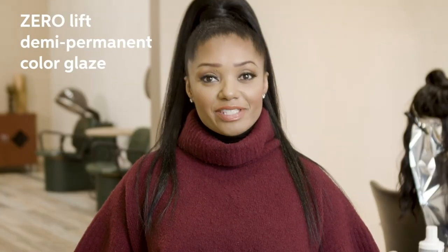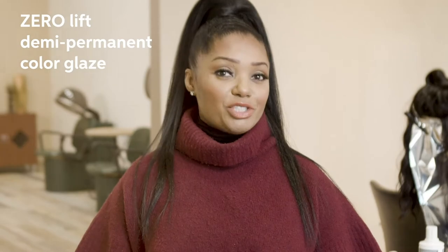Shinefinity is a zero-lift, semi-permanent color glaze full of shade options, which is awesome for me when I'm working on clients or a wig or hair pieces, whether it's a blonde or brunette or redhead. The shine is amazing and the condition of the hair afterwards feels better than it did before.